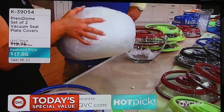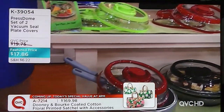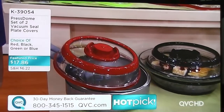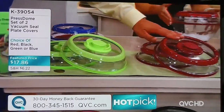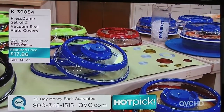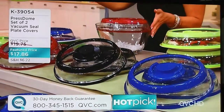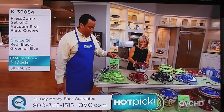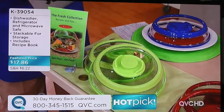Let me walk you back through colors here real quickly. We have this for you in a set of two, and we're very busy on our phone lines. We have green, red, black, and blue. No matter what color you order, you get two of them for $17.86. These are super easy to clean — just run them under the sink or dishwasher top rack. You're also getting a little recipe book with tips on how best to use the Prestone dome, so definitely check that out because there's some neat ideas and great recipes in there.